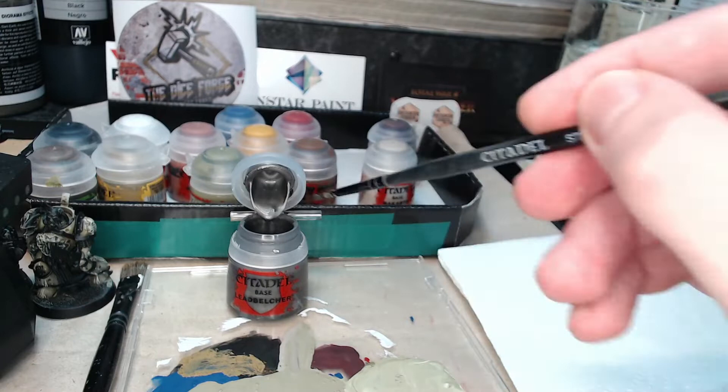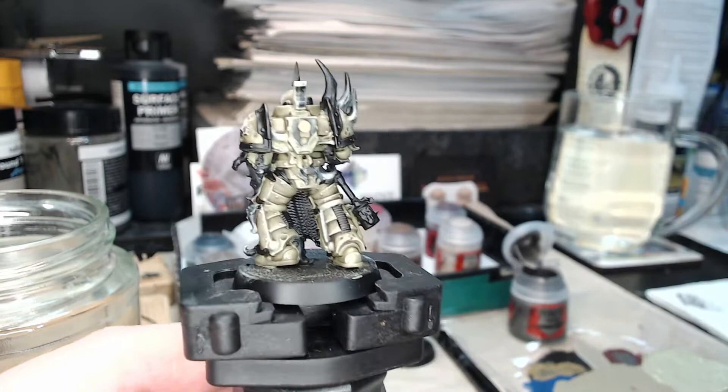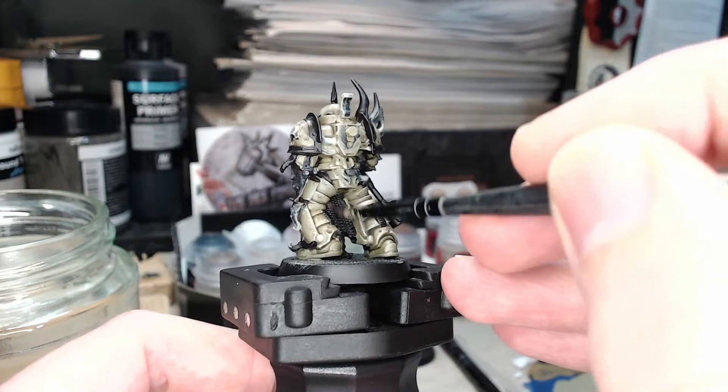You load up the brush with paint, wipe it on the tissue until almost nothing's coming off, and then you're ready to go. We turn the model round, aiming for the chainmail in the middle but wanting to avoid getting any paint on the legs. At first glance it doesn't seem like much paint is coming off — and the truth is there isn't — so I go back to the palette and get a bit more, and then it becomes more obvious what we're doing.